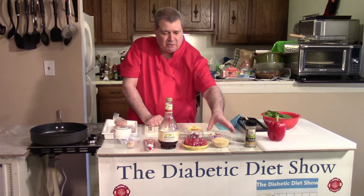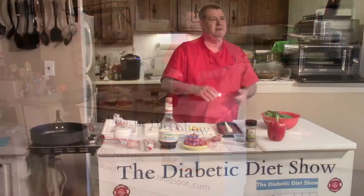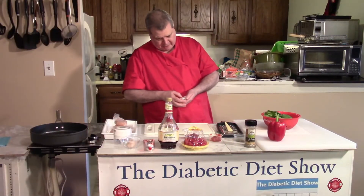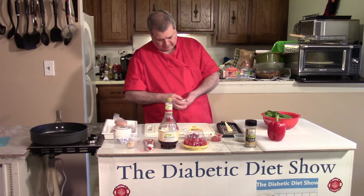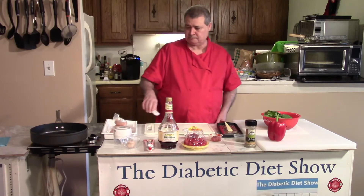I'm going to go ahead and throw the pasta in. I'll set the timer for eight minutes for the orzo pasta.